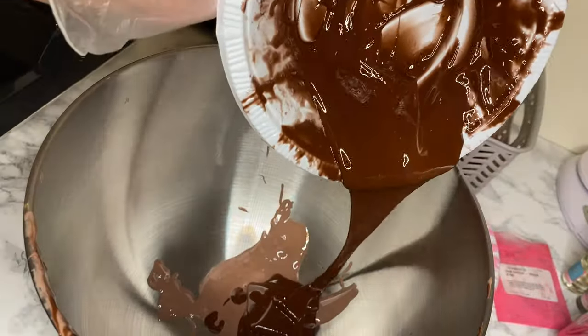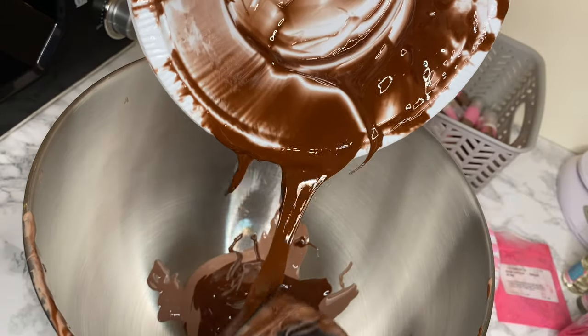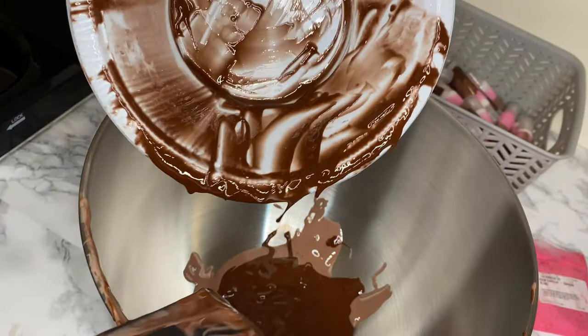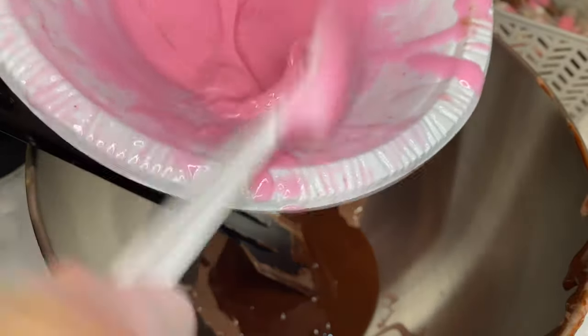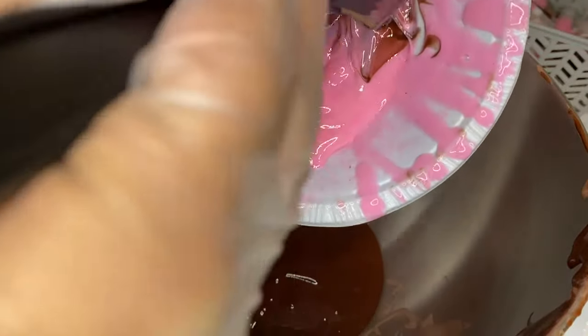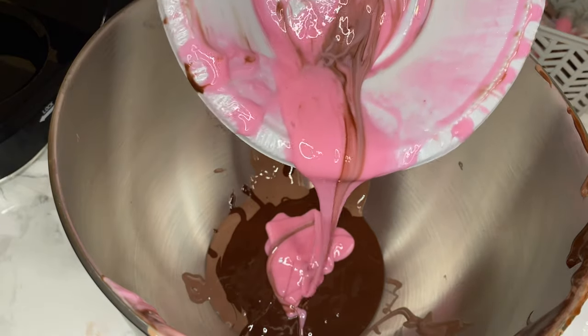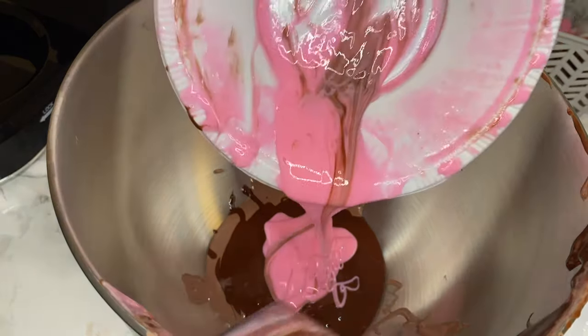We have a nice brown — oh my god, I'm in love with these nude colors, they're bomb. And now adding the pink one.